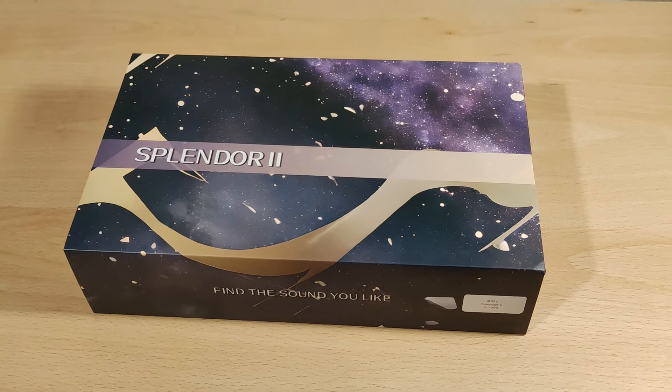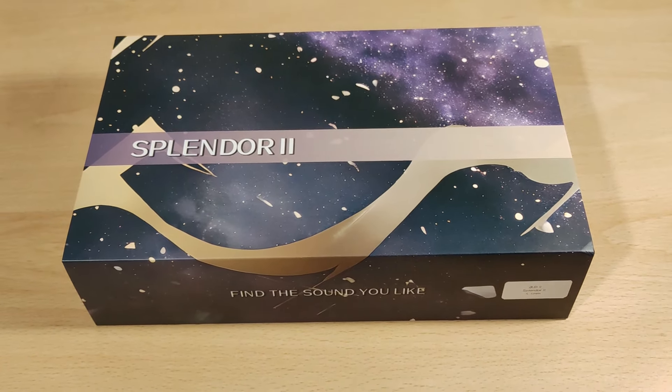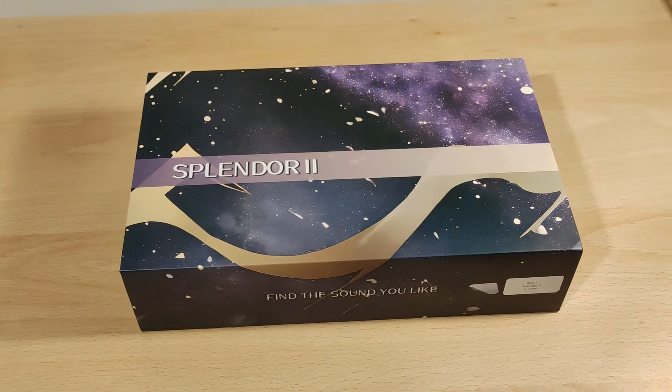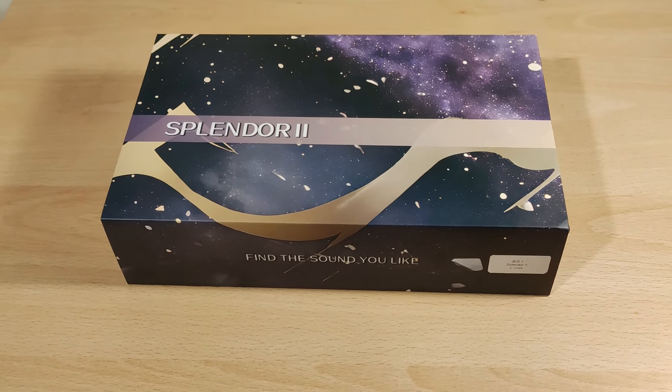Hey folks, Vortex here and welcome to my review of the Inter Aura Splendor 2. I haven't tried the version one. As usual, full disclaimers — I'd like to thank Linsov for sending me this to try out. I was not paid to do this video, and my thoughts and opinions are my own as per usual.